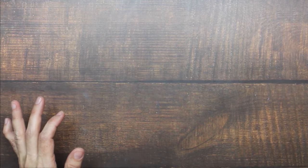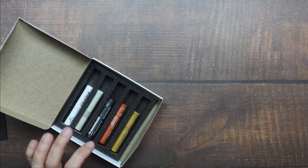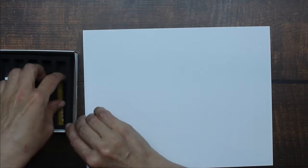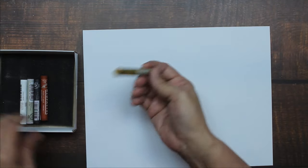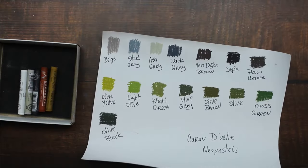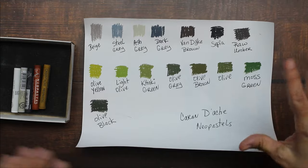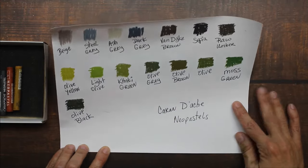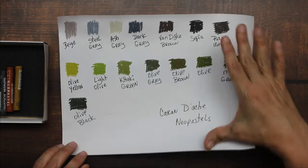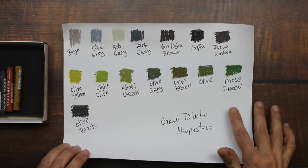The next thing I have — I picked up a couple more colors of the Neo Colors. Let's swatch these real quick. I picked up five colors, and I'm going to add them to this swatch card. I happen to still have the swatch card from last time sitting on my desk, so let's go ahead and swatch these new colors and add them to it.